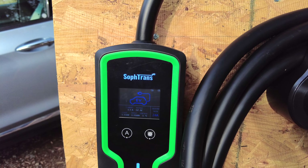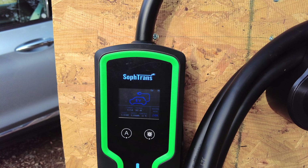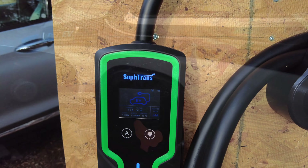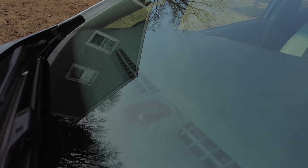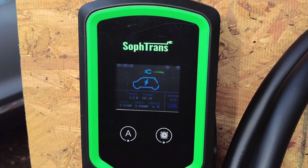You can see here that it powers right up. Since I have this plugged into a 30-amp dryer circuit, you'll see here that I have it set to 24 amps. That's the maximum we can draw from the 30-amp circuit. Now let's go ahead and plug it into the Bolt. You can see the charging indicator light up on the dash, and on the unit itself you can see it is indicating that it's charging.